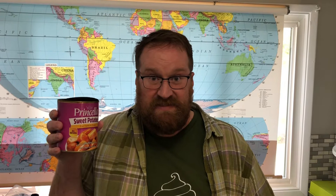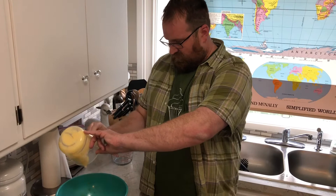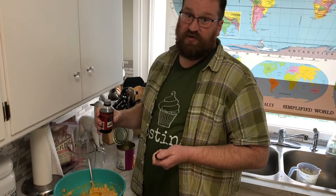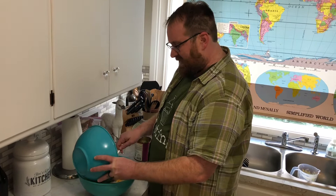Grab a large bowl and a can of sweet potatoes. Drain and mash. I'm adding two sticks of melted butter, a cup of sugar, and then we're just gonna mix that together. Add an egg and two teaspoons of vanilla. Mix the dry ingredients into the wet ingredients a little bit at a time until well combined.